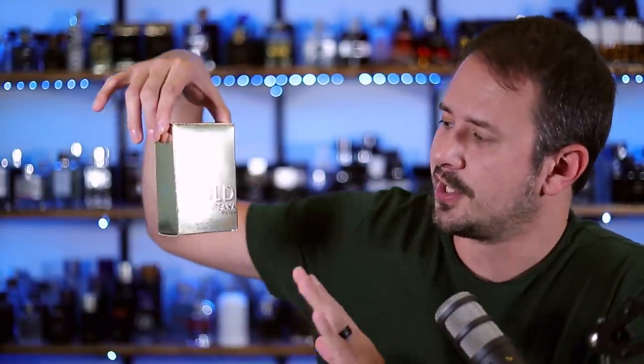Hey friends, Ash here with Gentsense. Hope you're doing well. Got a first impression for you guys. Normally I would unbox it right here and do the whole reveal and then spray it on, but I already opened the box and I already sprayed on the fragrance. There's not going to be that kind of gap where I spray it on, give you the first impression, then come back after the dry down. I've already got my thoughts kind of arranged. Let's jump into it.